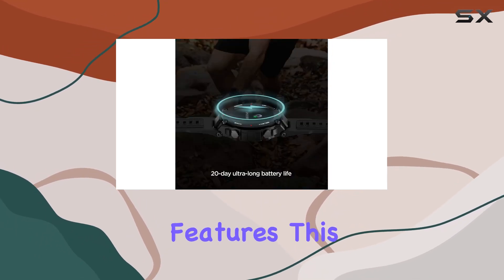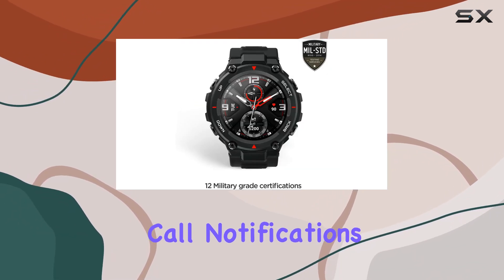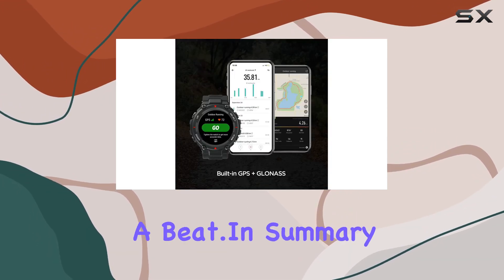Beyond its fitness features, this smartwatch is a practical tool for daily life. From weather forecasts to event reminders, call notifications to music controls, it's got you covered. Sync it with your smartphone, and stay connected without missing a beat.